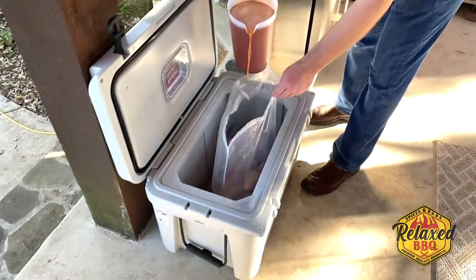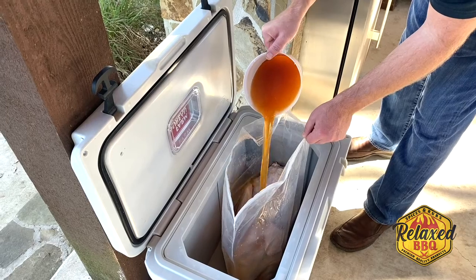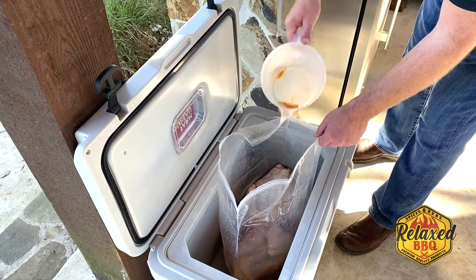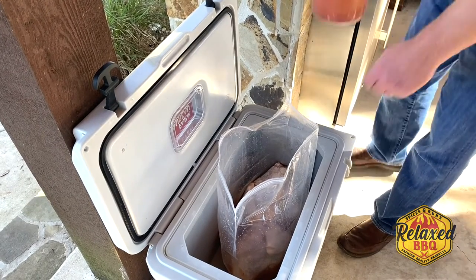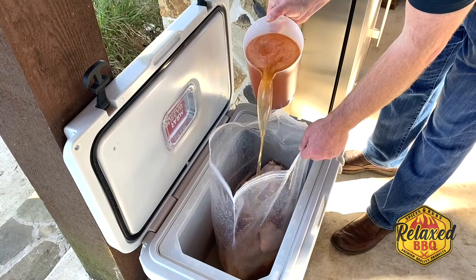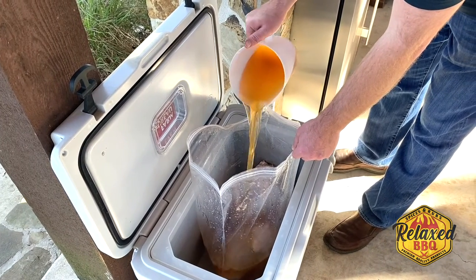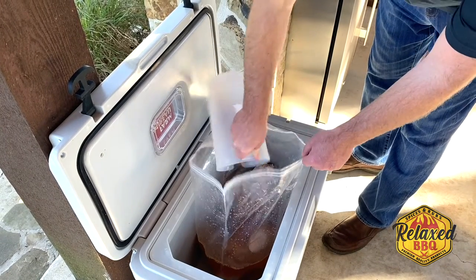Here we go, we're just going to throw it in there. There are two 10 and a half pound turkeys in there, so that's why we're going to be using two of these. But it looks good. It smells really good, too. Look at all that seasoning in there. There is a lot of seasoning in this brine. It's going to be really good.